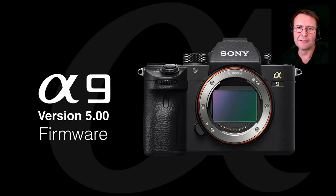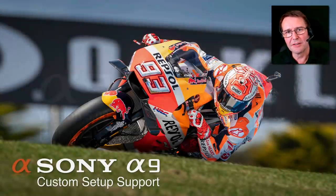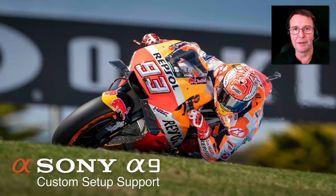Hi, I'm Mark Gaylor. I'm a Sony Alpha Ambassador. Very excited to be announcing the version 5 firmware upgrade for the A9. This firmware upgrade makes a fabulous camera even better.